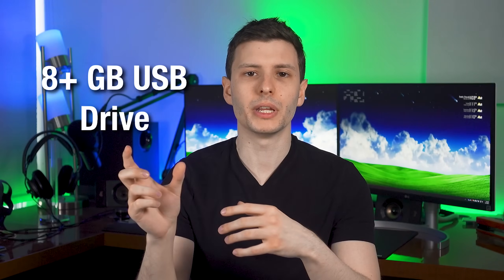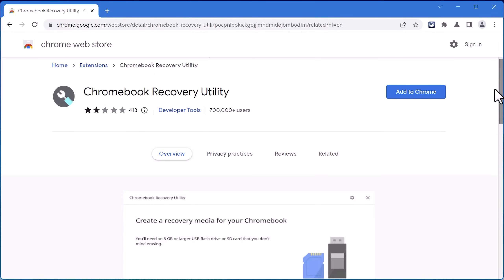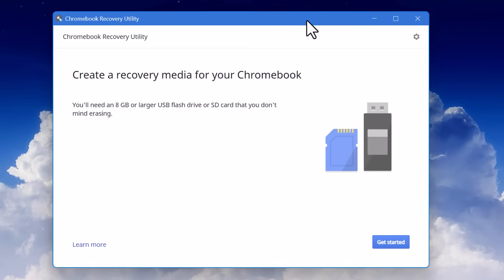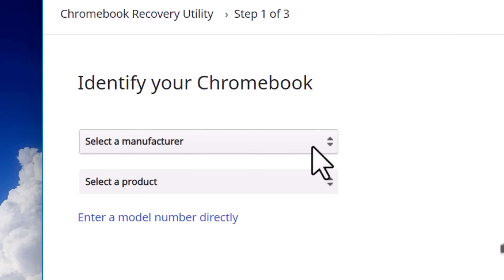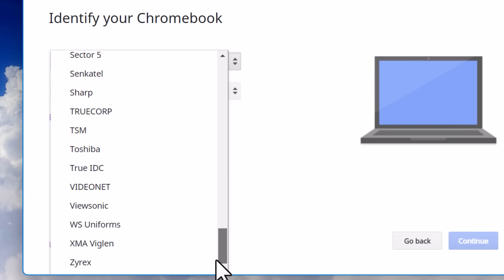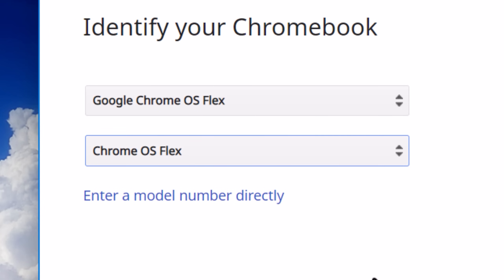The way to install Chrome OS is you'll need an 8GB or larger flash drive, and then you'll install the installation media onto that, which will be used to install onto the computer. You basically run a Chrome extension called Chromebook Recovery Utility. This will walk you through the creation of the installation media on the thumb drive. You run this extension and it will ask you the model of your computer, because there's a list of pre-certified Chrome OS devices. If it's not one of those, just look in the dropdown for Google Chrome OS Flex, select Chrome OS Flex in the next option, and then you can put it on anything you want.